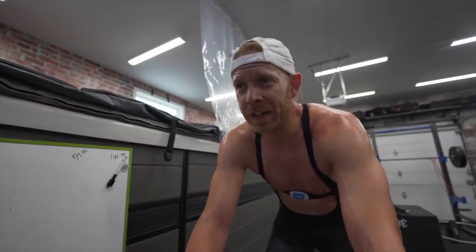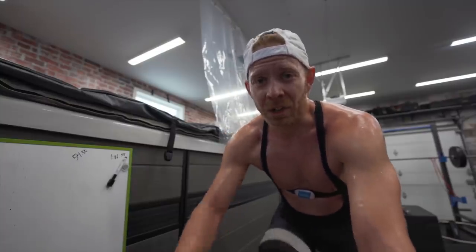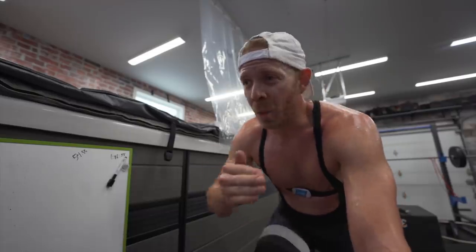If you've started trying to figure out your training zones — what your low heart rate training should be, what your high power should be — you might be hearing that you've gotta use the Maffetone method, or you've gotta use an FTP test.